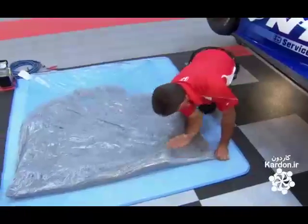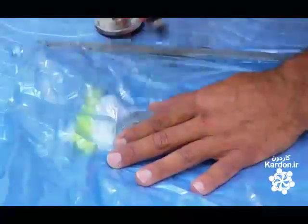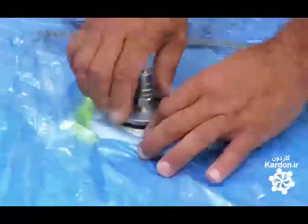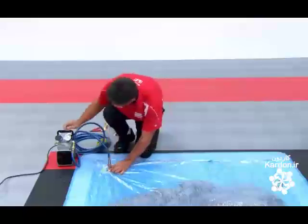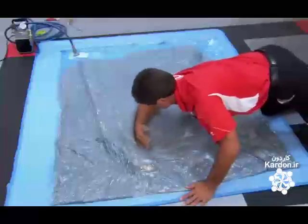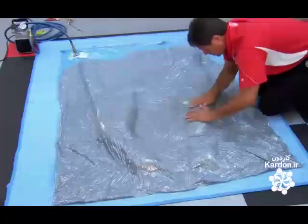Next, laying the bag flat, they spread the adhesive-saturated beads in an even layer. They install a valve, attach it to a vacuum pump, and suction out most of the remaining air. They shape a cavity in the middle to receive the driver's body.